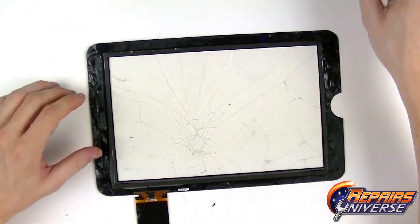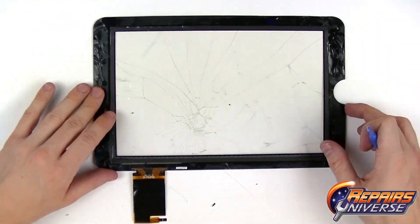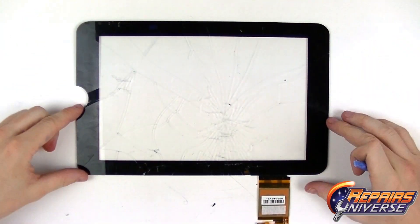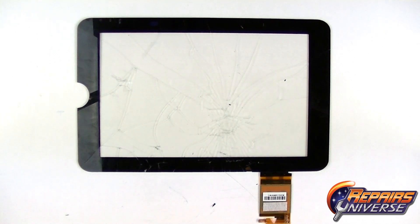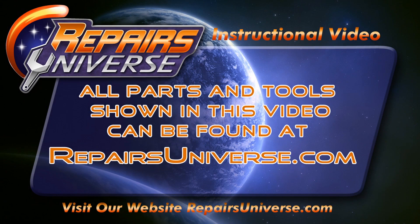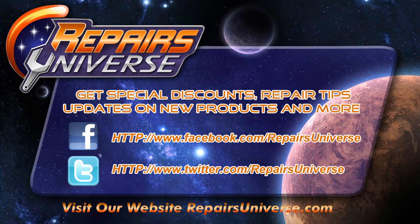Be sure to check out RepairsUniverse.com where you'll find all the replacement screens and tools used in this video. Also be sure to like, comment, and subscribe, and check us out on Facebook and Twitter. Thank you for watching.